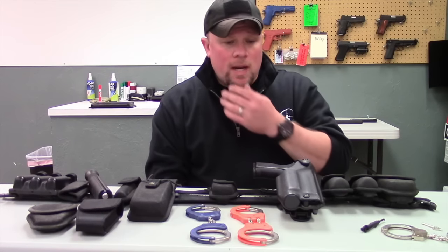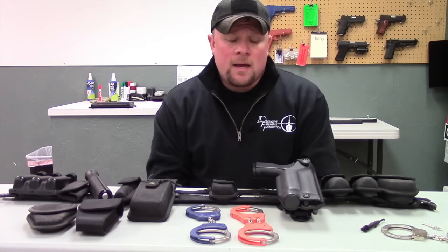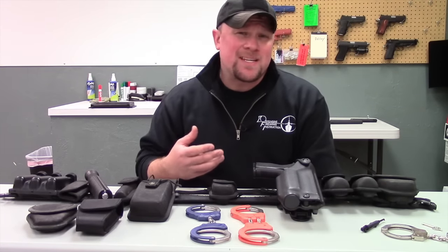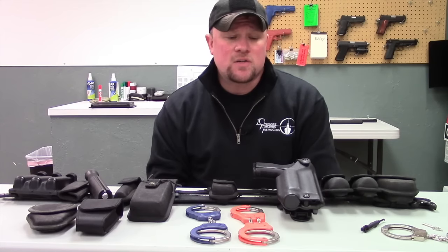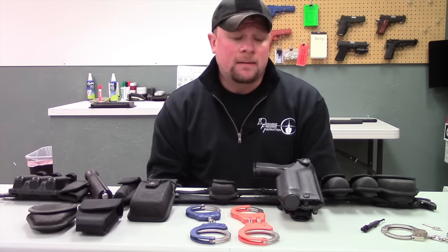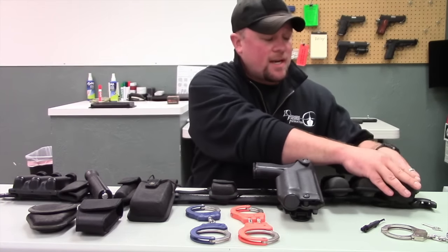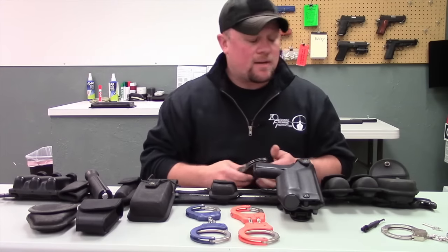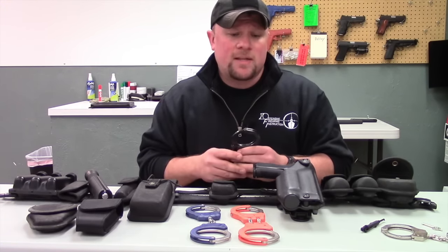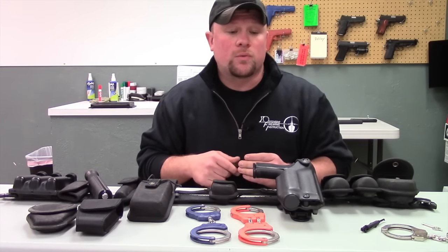In regards to handcuffs, there are a couple of manufacturers I'd like to refer to. The first one is ASP, which stands for Armament Systems and Procedures. They do a lot of really good training courses and have a really good product line. The other company I like is Peerless — these ones right here are Peerless handcuffs. Another company I like is Smith and Wesson, and then there's also Hyatt, which is also a really good brand.